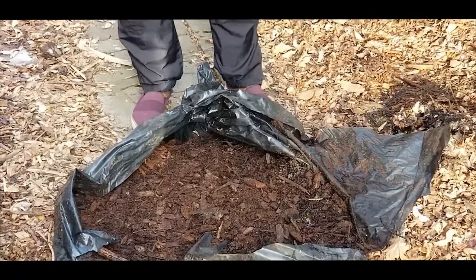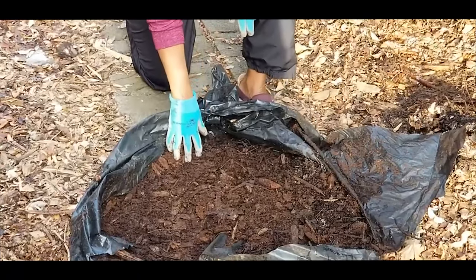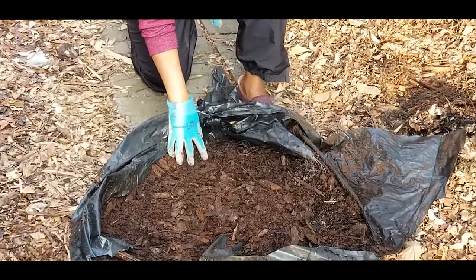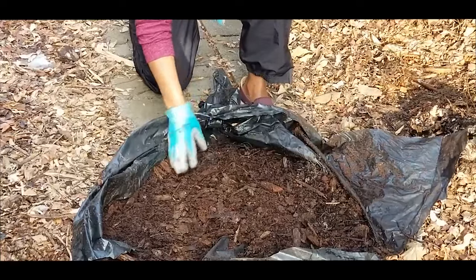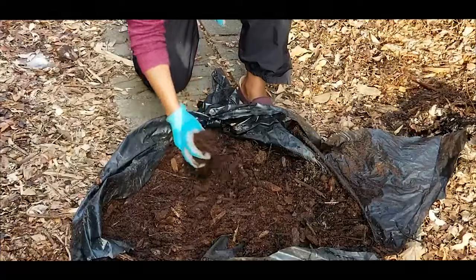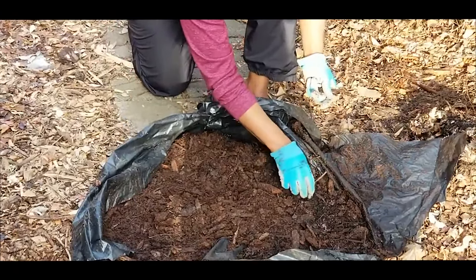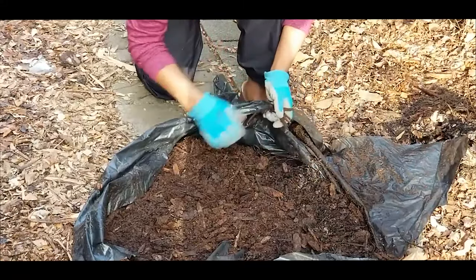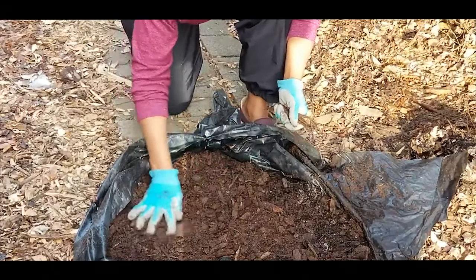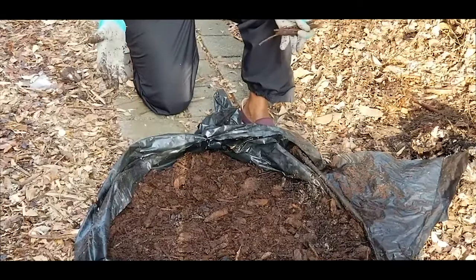You can use this leaf mold as a mulch on top of your plants, containers, and pots, and it will hold considerably a lot of moisture as well as provide all kinds of nutrients to your soil. There are a few sticks in here that did not decompose totally, and I'll just go ahead and put those back in my compost. This is the result of two years of leaf mold composting.